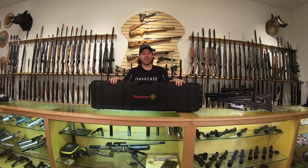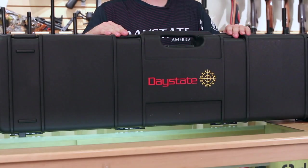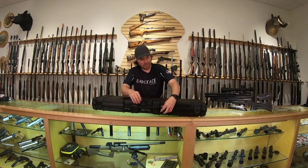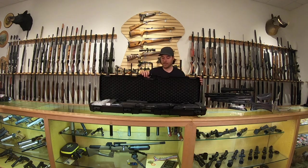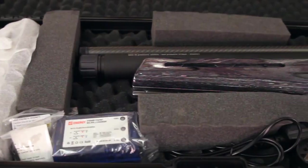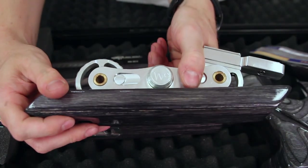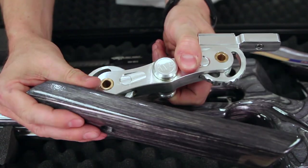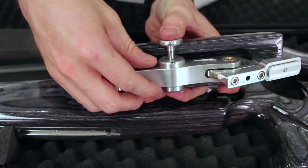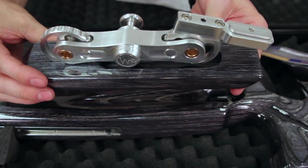Here we have the hard case that the FT comes in. We're going to give you a true unboxing, exactly how you could expect to receive one, and the accessories that you could expect to get. So we have four latches here that keep everything nice and secure. There it is in all of its glory — it even has a new gun smell to it. So we have the gun here, and this is the adjustable hamster or palm shelf or bench rest. It has the locking piece right here — when it's out it's locked, push it in and it can be adjusted.